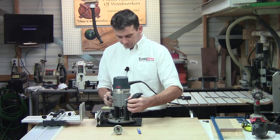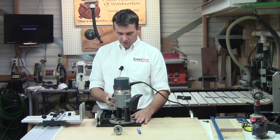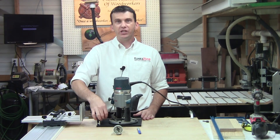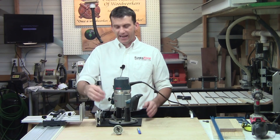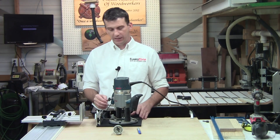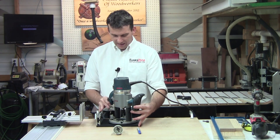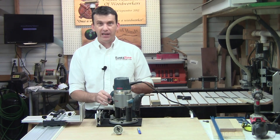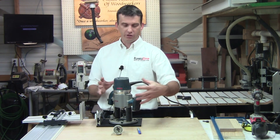Set your router onto the base plate and center it from side to side. You want to make sure that once mounted you still have access to the wing nuts on the main arm so you can raise and adjust the Z-axis. You want to be able to spin them freely without the router interfering. On my particular router, I like to have it angled at about 45 degrees with my plunge lever and power switch accessible, but how you position the router is up to you.